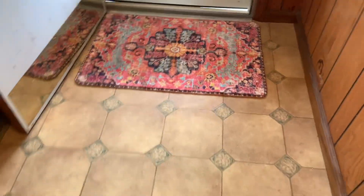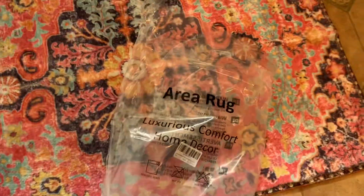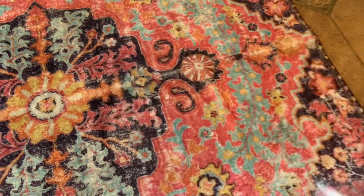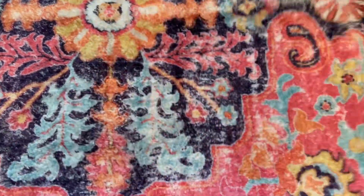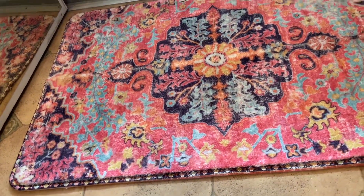It came in this bag — a Mary Rack bag — 'luxurious comfort home decor.' All I had to do is pop it out of the bag and lay it down by the door. It was very well wrapped, good condition. Look at the edges — nicely made. And the back has a non-slip grip backing. It doesn't get any better than this.